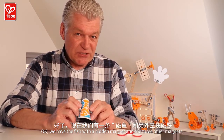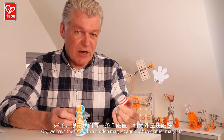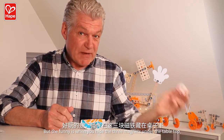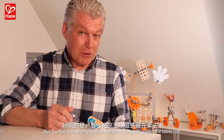Okay, we have the fish with the hidden magnet, and the three other magnets. They are all attractive to each other. But the fun is when you hide the three magnets under the tabletop and move around with the fish.